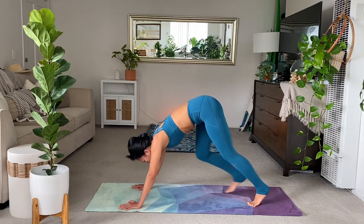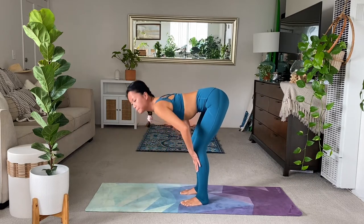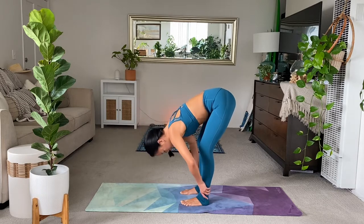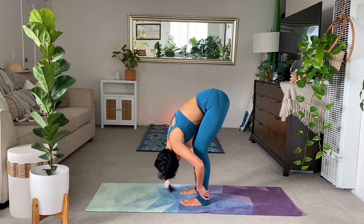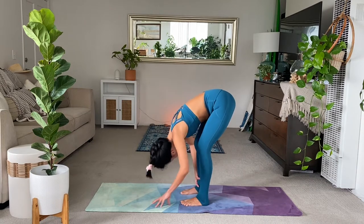From here, look forward. Walk to the middle of your mat. Inhale to a halfway lift. Exhale, forward fold all the way down. Shake your head yes. Shake it no. Right away, widen the feet.